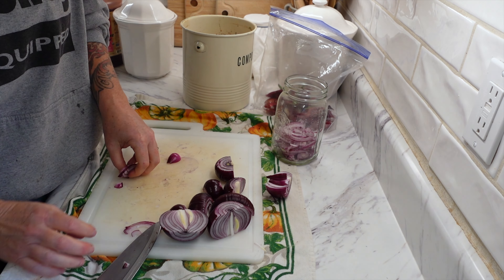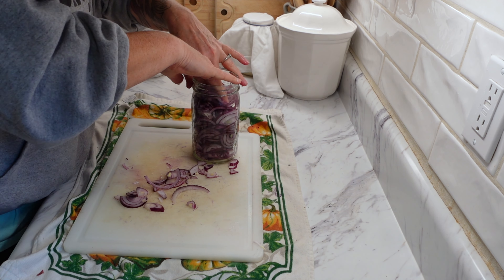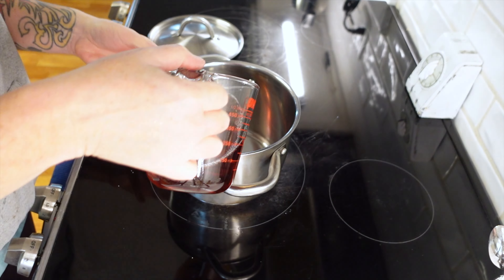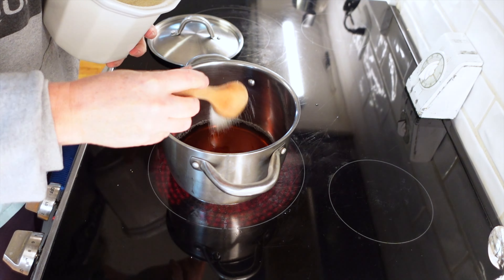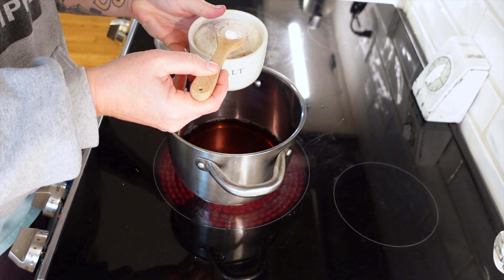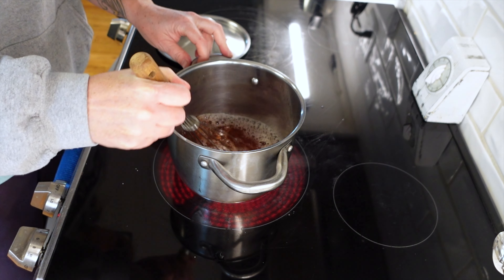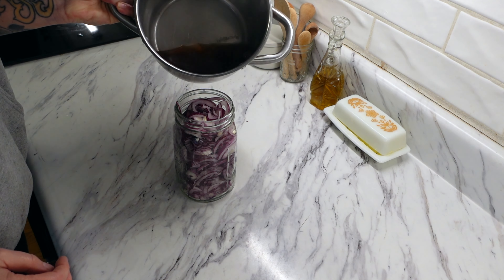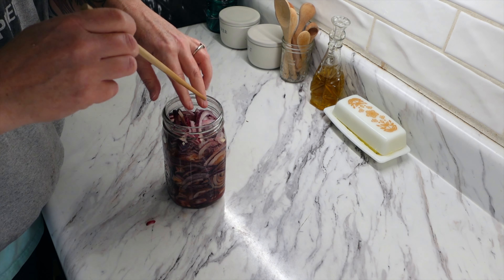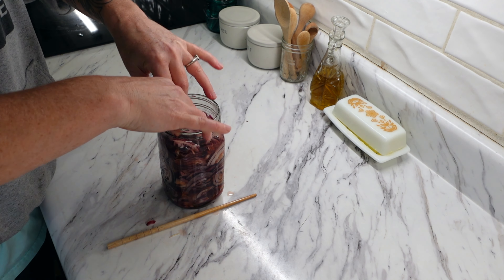To make the pickled onions, take two and a half cups of thinly sliced red onion — about one large onion. I doubled this recipe because it's my favorite. Take three quarters cup of red wine vinegar, put it in a sauce pot, add one and a half tablespoons of sugar and one teaspoon of kosher salt. Whisk that together, bring to a boil over medium heat, let it simmer for five minutes, then pour it over the onions. Let the brine sit for approximately one hour, then refrigerate. The cookbook says good for two days, but I've kept it for at least two months — the strong vinegar keeps it fresh. That's why I doubled the recipe.